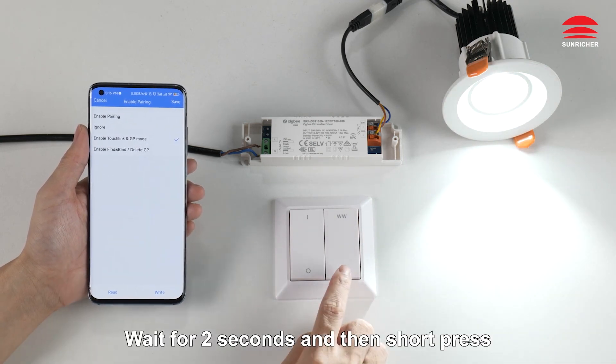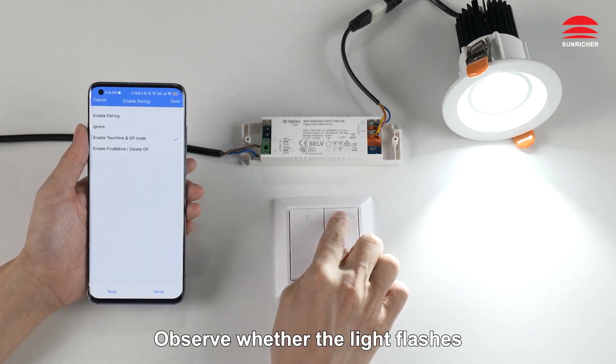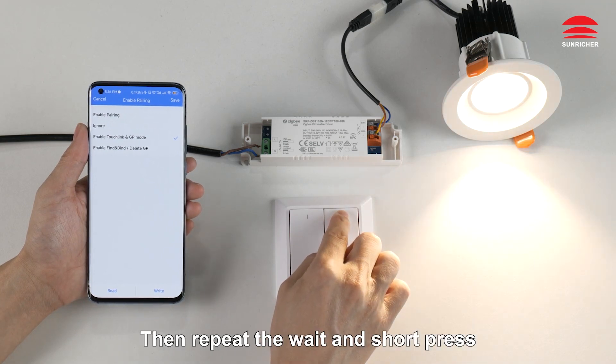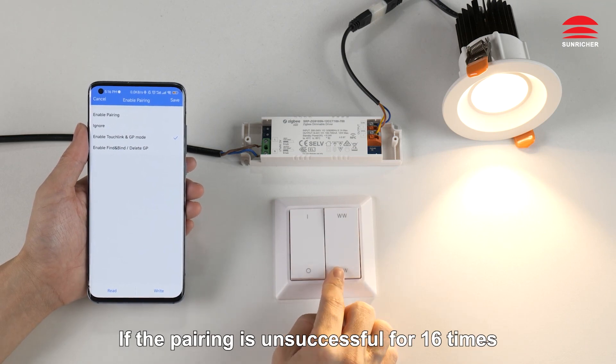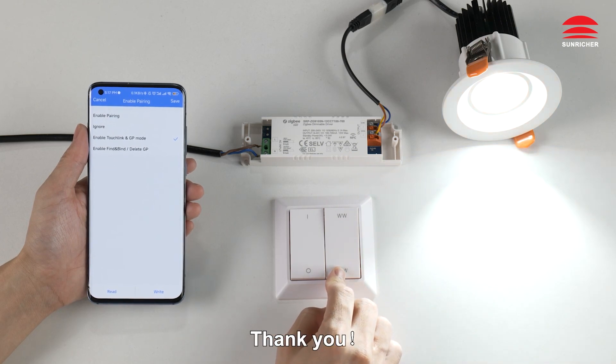If the light is not flashing, wait for two seconds and then short press. Observe whether the light flashes, then repeat the wait and short press until the light flashes. If the pairing is unsuccessful for 16 times, the pairing has failed.